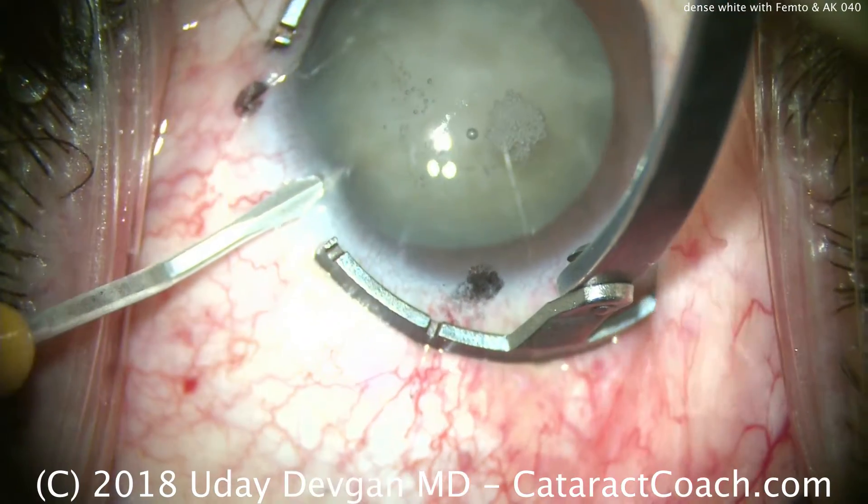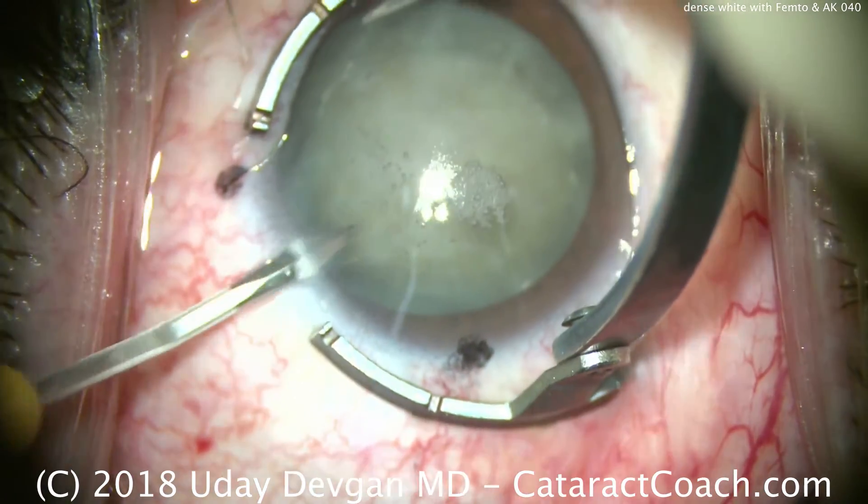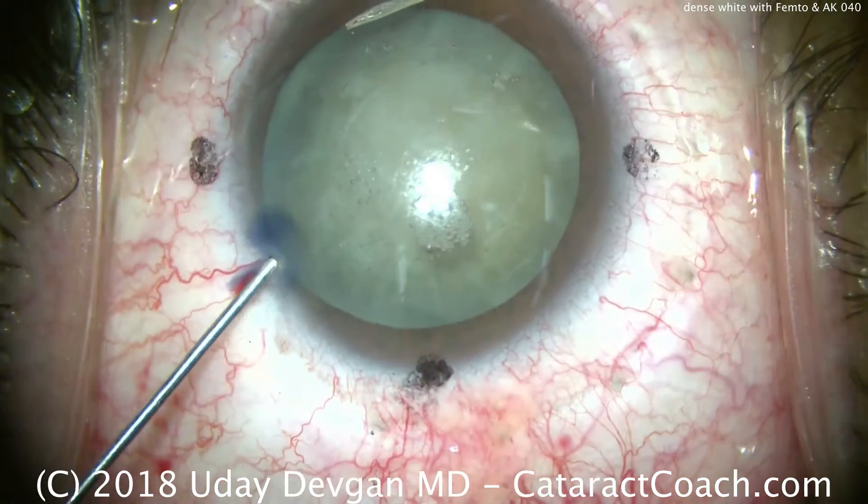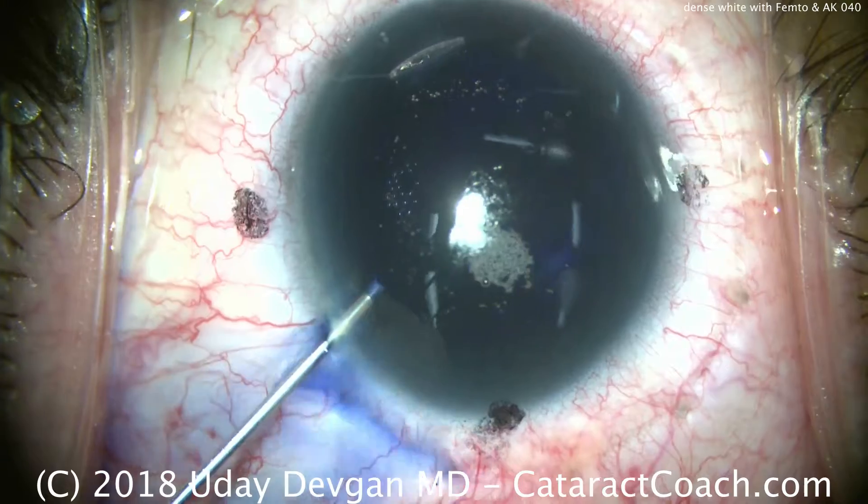CataractCoach.com — with a dense white cataract. We've already used a femtosecond laser to create the capsulorrhexis, as well as to perform a corneal relaxing incision, which you can see there at the top of the screen.